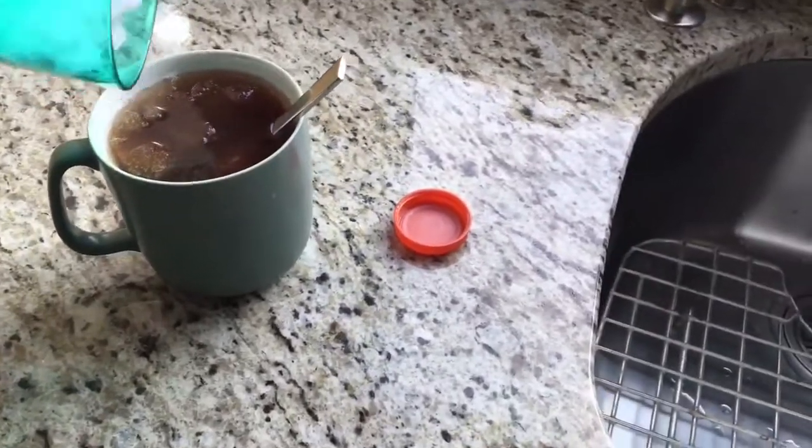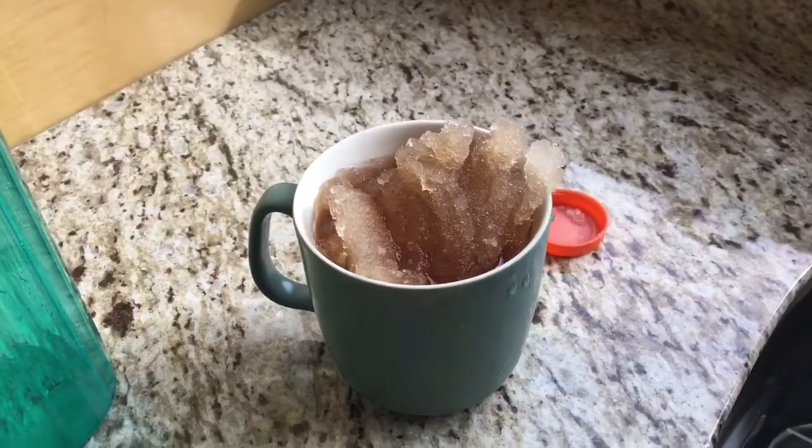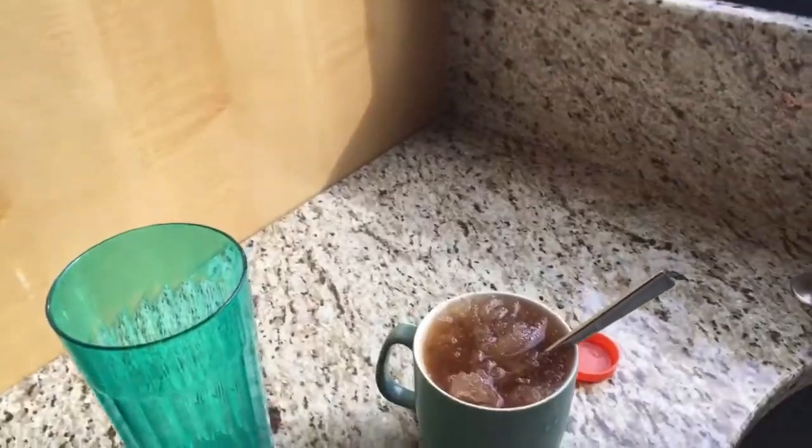Now we're talking. Oh! Never mind. Definitely be careful not to make it overflow. So now you've made yourself a slushie.